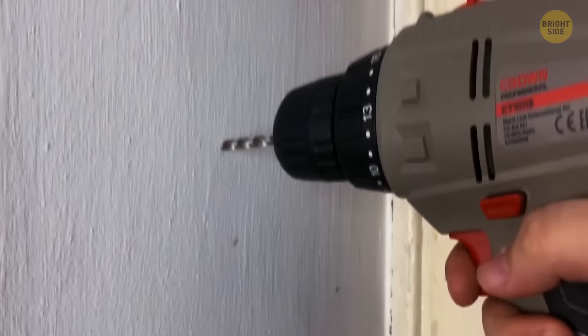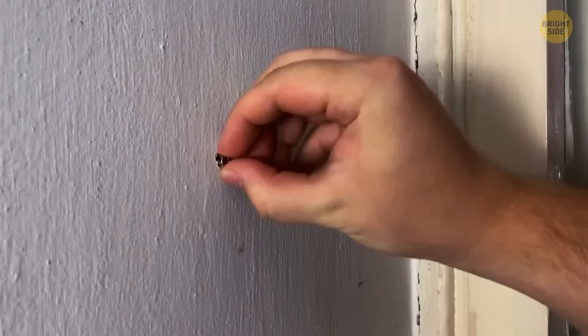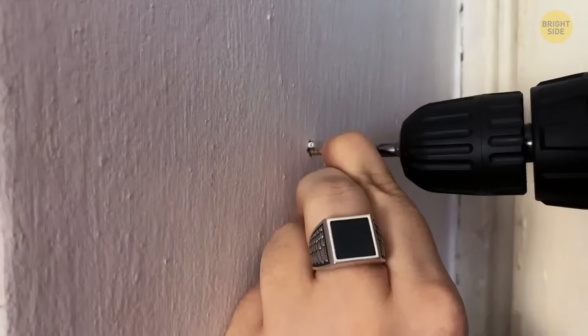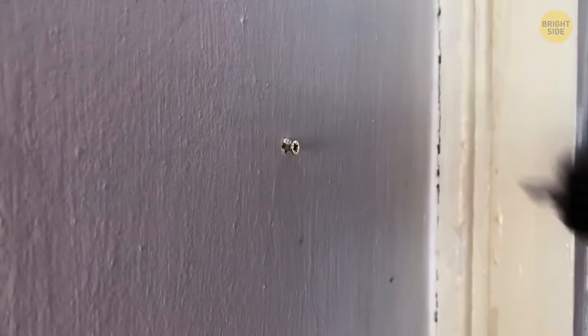If you've drilled a hole in the wall but the drill hole is now too wide, remove the screw and find an object that is slightly shorter and thinner. Pieces of plastic, small wires, paper clips, or even toothpicks are perfect. Place whichever item you find inside the hole — it will fill the gap enough so the screw will re-enter securely.